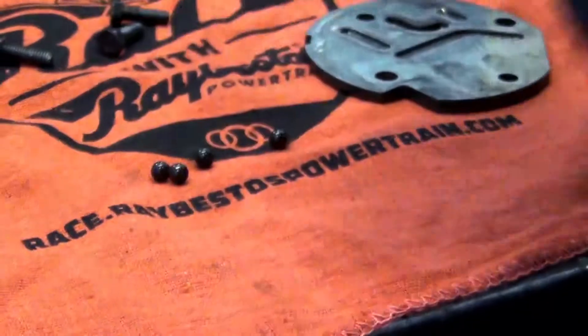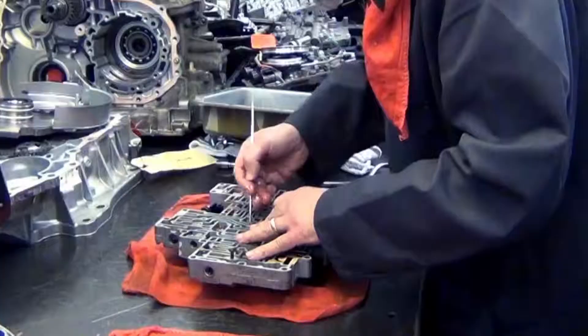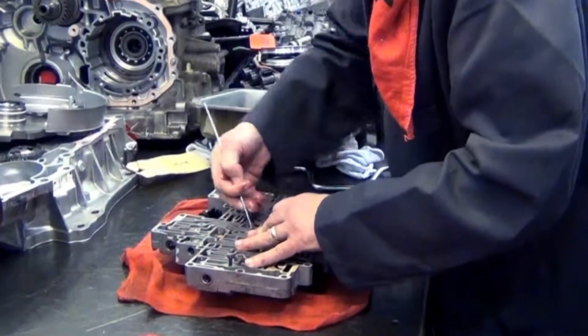Of course you don't want to be scratching or marking these in a place where a gasket might go or anything else.